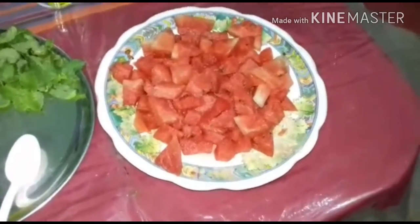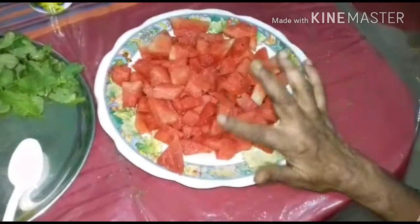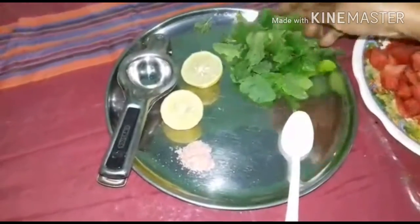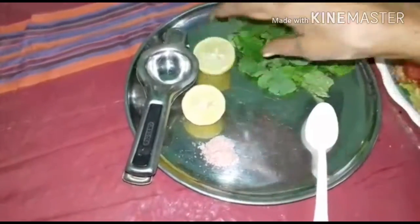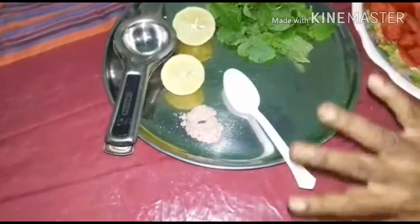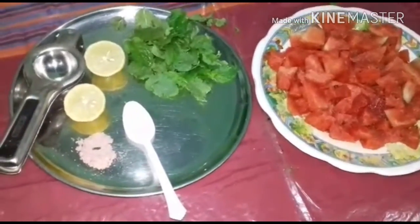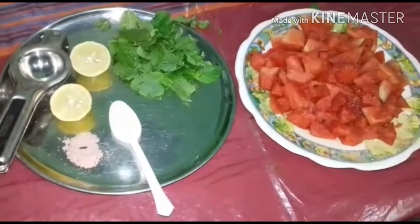The things required for making this drink are: pieces of watermelon, one cup of pudina — that is fresh mint leaves — one lemon, and three-fourth spoon of black salt. That's all we are going to use. It's a very simple drink anyone can make. If any guest comes, we can give it as a refreshment along with a side dish.